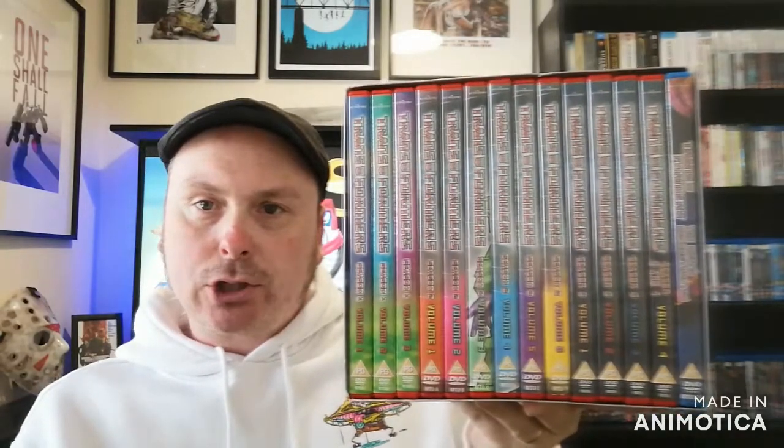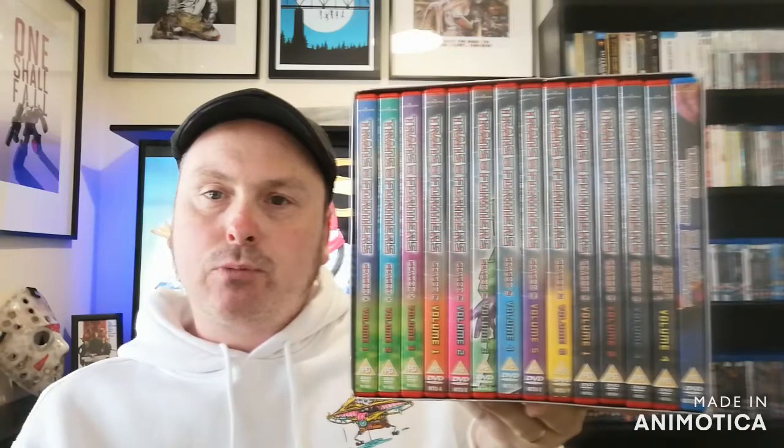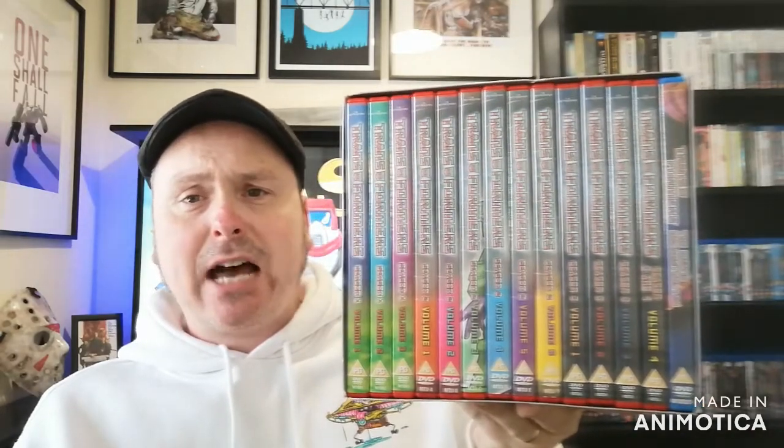That's the full collection. It is a hefty collection - it is big, bigger than it needs to be. They could have streamlined all that down. If you're looking for a full collection of G1 Transformers, I would suggest having a look at what's available on Region 2 in Germany - I know they've got a smaller full complete collection. I'd also have a look on Region 1 coming in from the States. If you don't mind the size of this - 14 discs - by all means it is a very nice collection, it's just big and bulky.